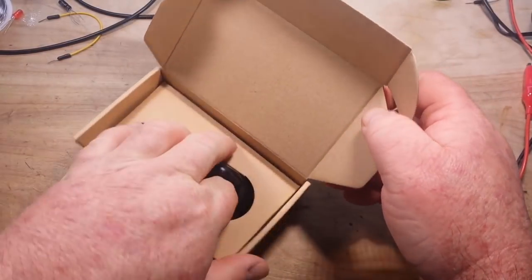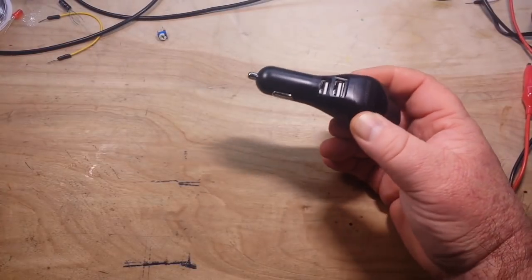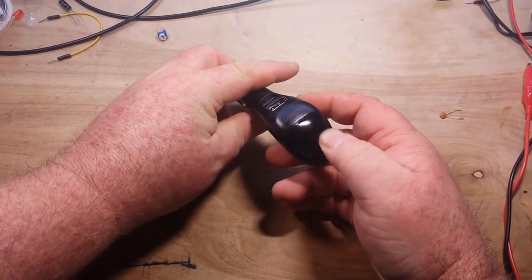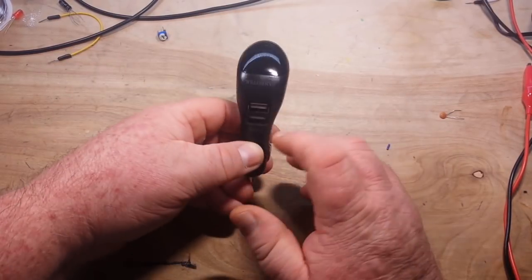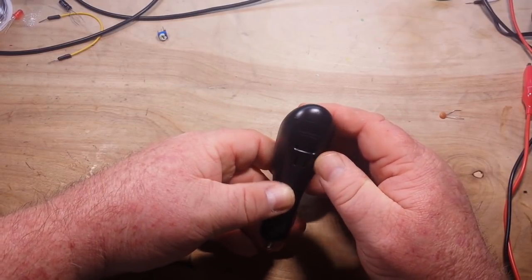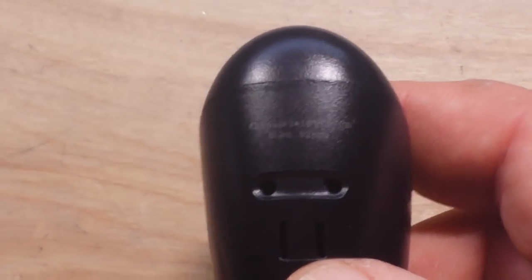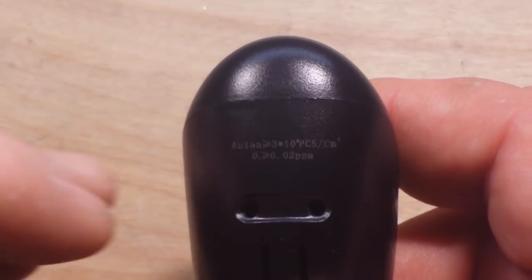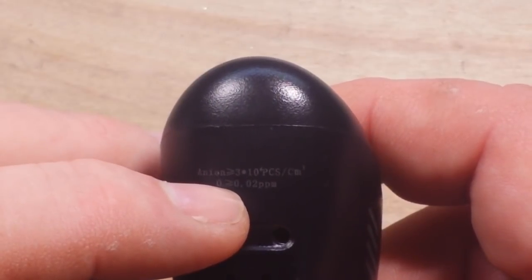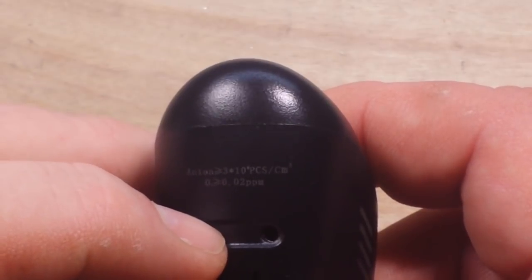What we've got here is a cigarette lighter adapter type plug, with a little voltage indicator. We've got two 3.1 amp 5 volt outputs, and if we zoom in here we can read: Anion 3 to the tenth of something I can't see, PCS divided by centimeter cube.